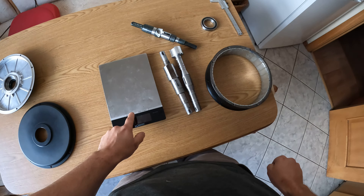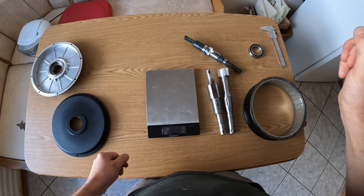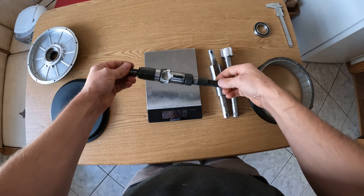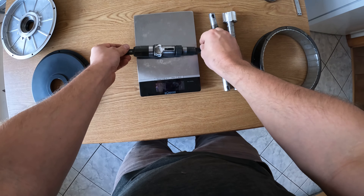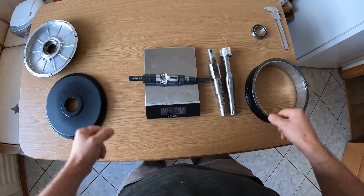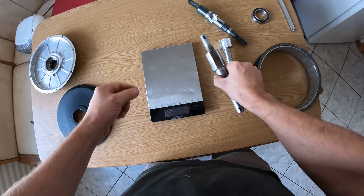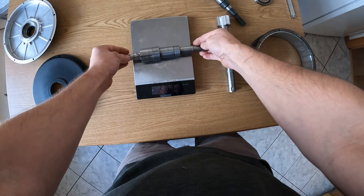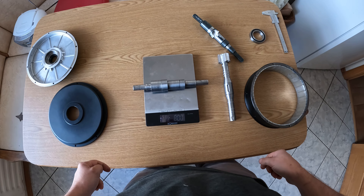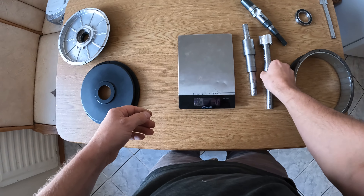Let's switch it on. The original one is almost 700 grams. The first machined one is exactly 800 grams.